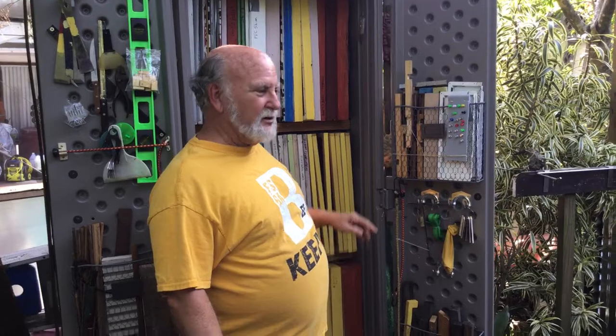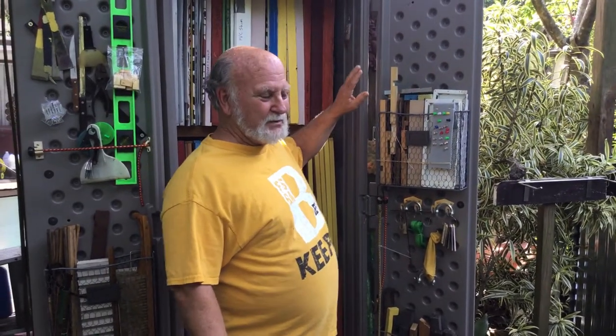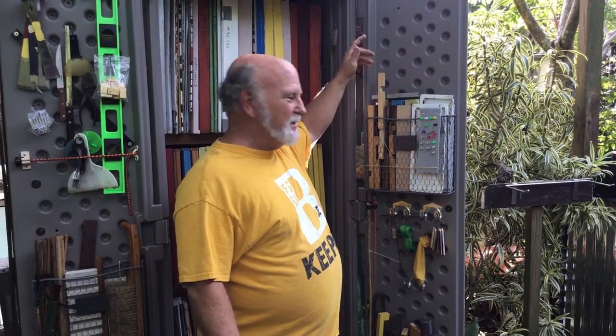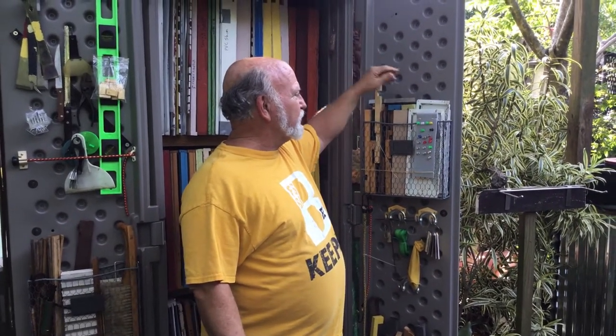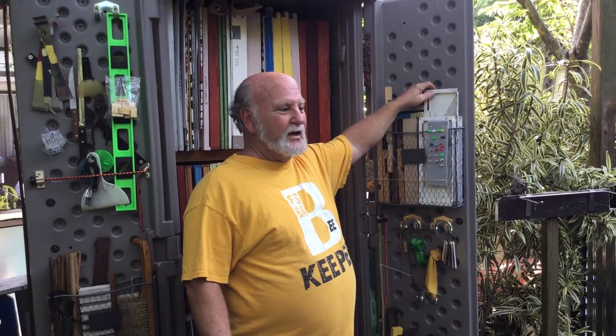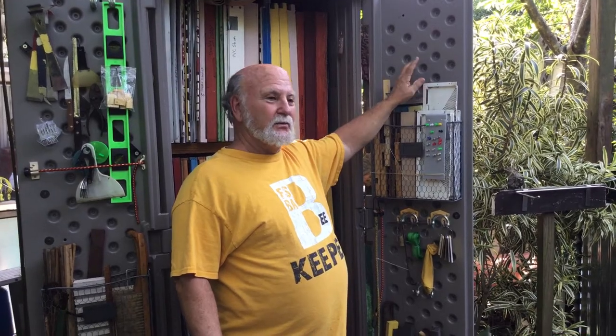We went through a little bit of it in episode one, which was kind of almost an accident, so we'll just very quickly go through it. Right here we have our ultimate robbing screens. You'll notice last time there was only one here because all three of the hives back there had their robbing screens on them.